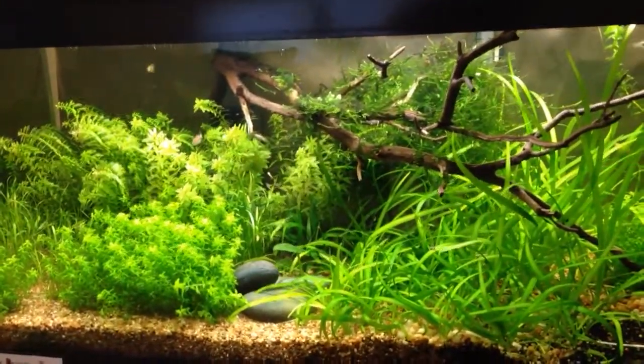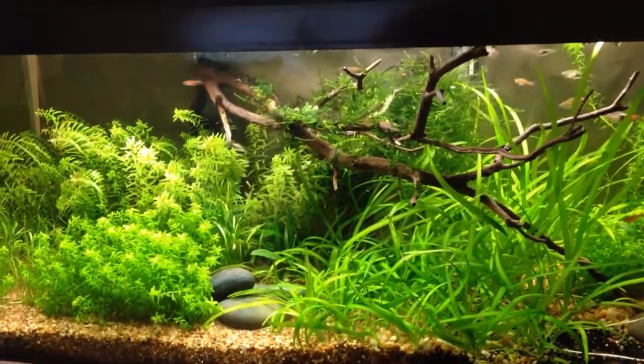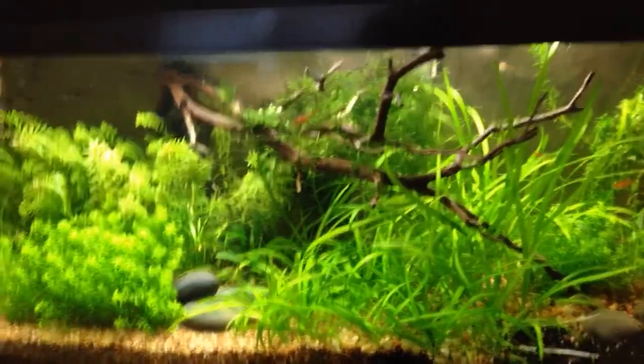But before I actually take out the water, I like to do some stuff in the tank, like wipe down the glass or maybe trim some plants.